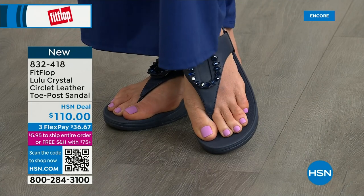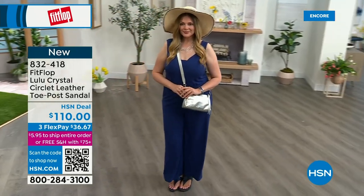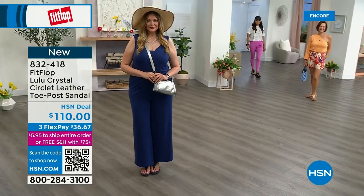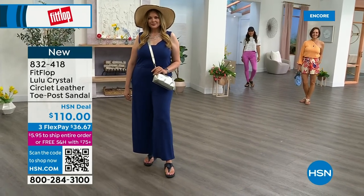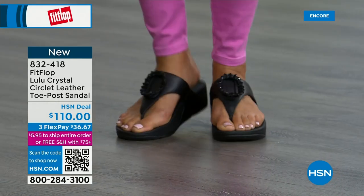FitFlop really listens — we read all the reviews, we listen to what our FitFlop family wants. So we have a lot of different options and a lot of variety. You're going to see something this hour that you really like. Obviously the today special is a must, but you're going to see something this hour that you enjoy.